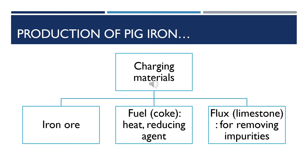To extract iron, we need first the iron ore itself, which is the source of iron. We also need fuel, commonly called coke. Coke is essentially carbon and is used to provide heat. It is also used as a reducing agent — that is, to take oxygen away from the iron. And then we have limestone, which is normally used as a fluxing agent for removing impurities from the iron ore.